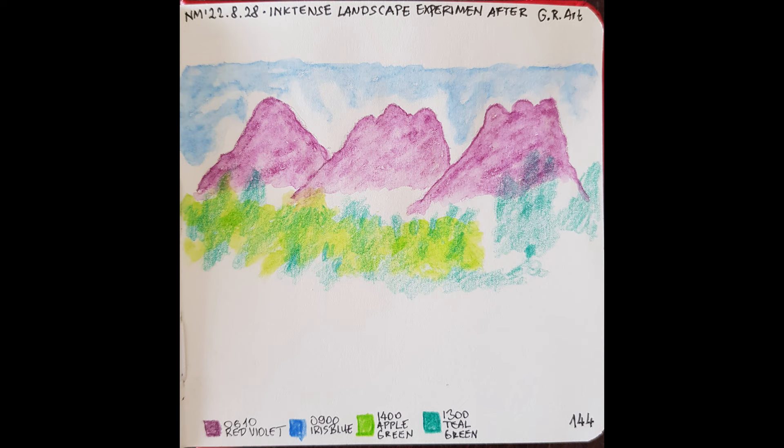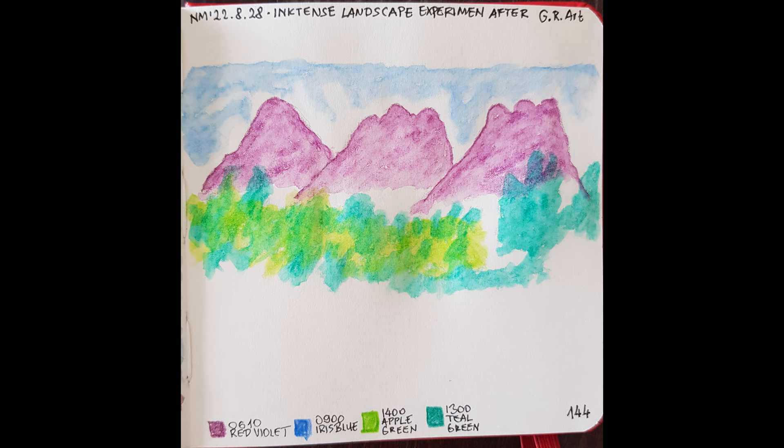Here is the teal green pencil work on top of the first two layers. Never try to add pencil strokes to wet paper, especially not on 140 GSM paper — it will ruin the paper. Here is the water-activated first three layers.